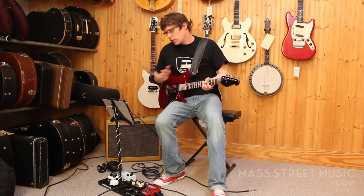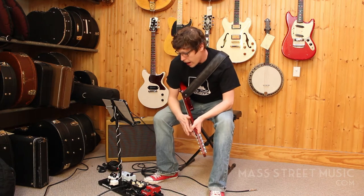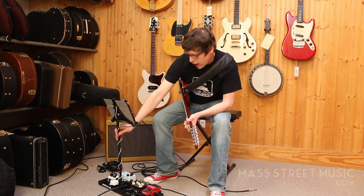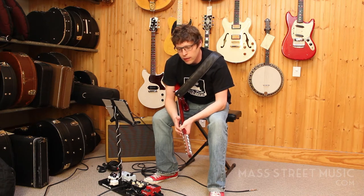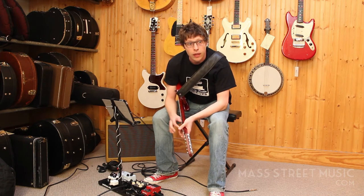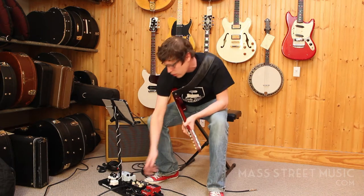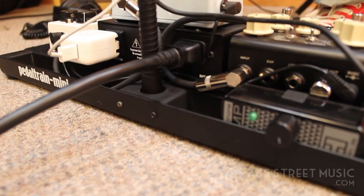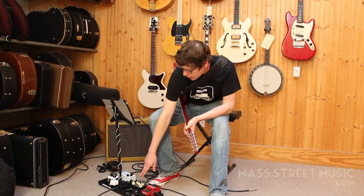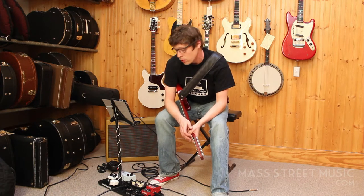I started out with the Pedaltrain Mini board, and I actually took an iPad clamp stand that I found at a hardware store, took it apart, then made a custom little mount right here so I could attach it to the board. That's basically where it started.